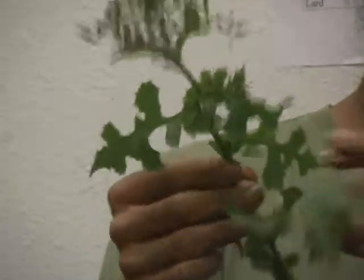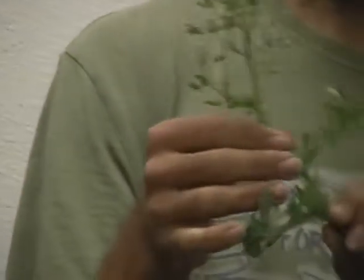Here's another common one. It's in the same genus as our lettuce — Lactuca. This is wild lettuce. You can see the leaves look a lot like chicory or dandelions, and it's the young leaves that you want to use.